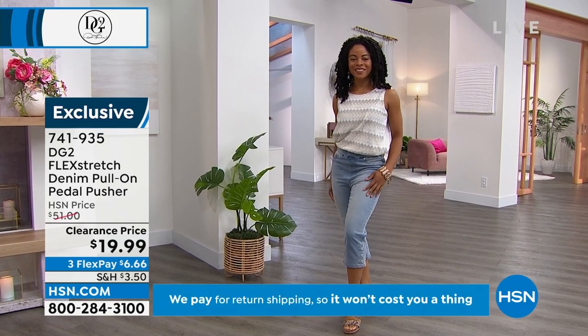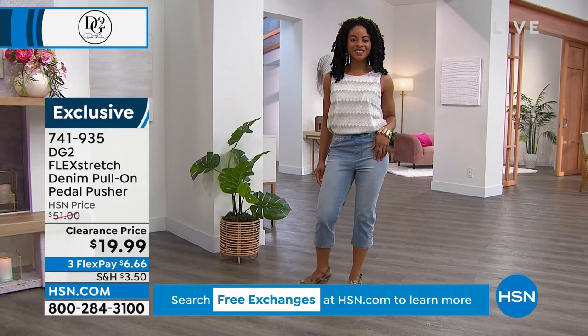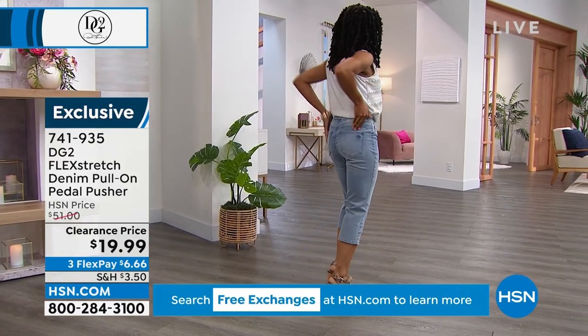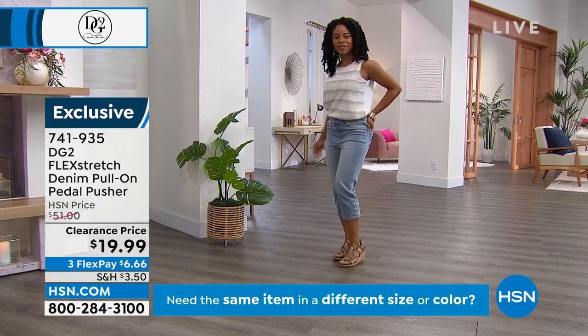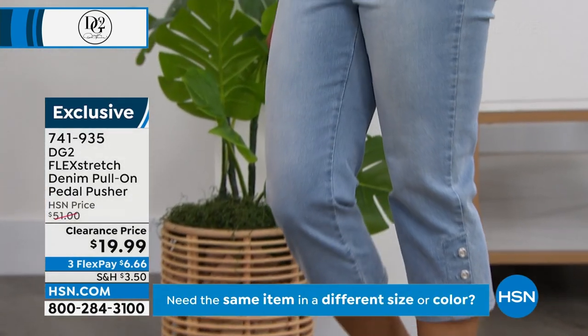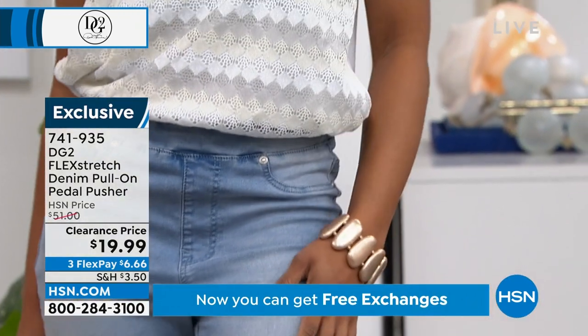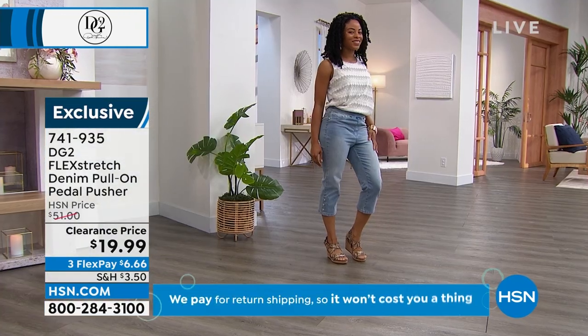$19.99 — I'm going to say it again: $19.99. I think these are the only pedal pushers from DG2 at $19.99 and they're one of the most popular new fabrications. While we've got any in stock — they've got even a little snap detail.